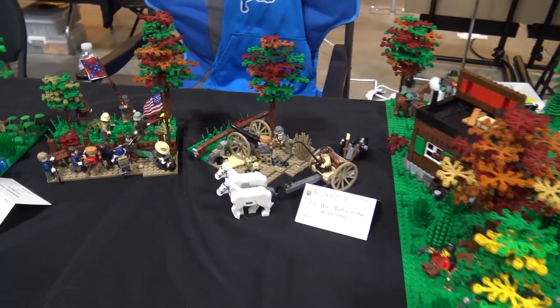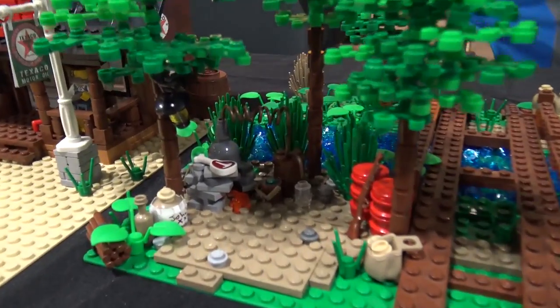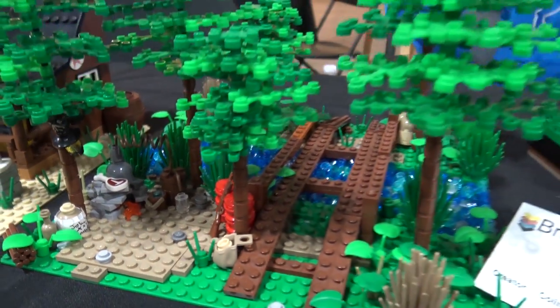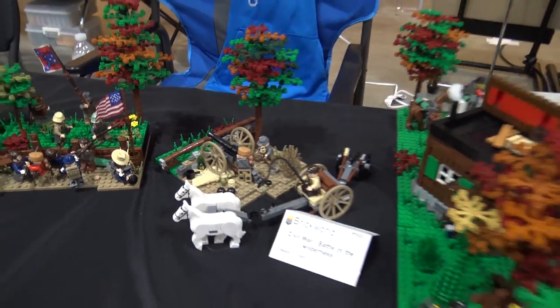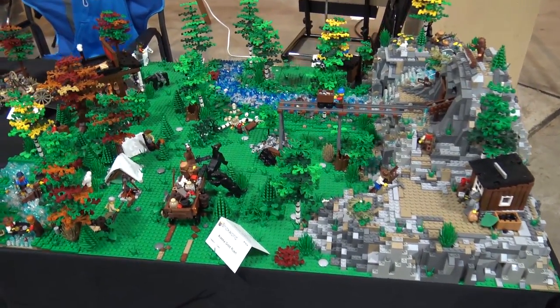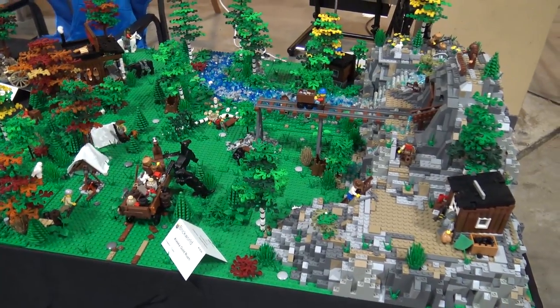Interesting use of barrels on what Colin made here - or maybe kegs, judging from the title - a little prohibition scene. And then some smaller Civil War builds and a Gold Rush scene.